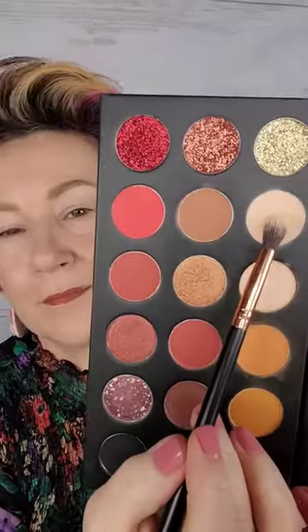If you struggle to get your eye makeup to show up because you wear glasses, this video is for you. First, I'm going to apply a base color that's similar to my skin tone.